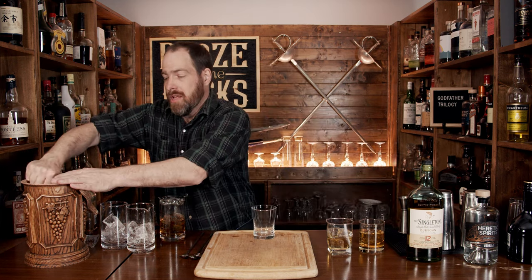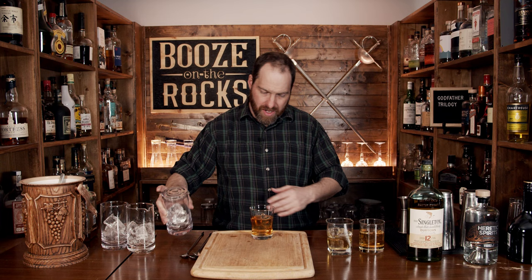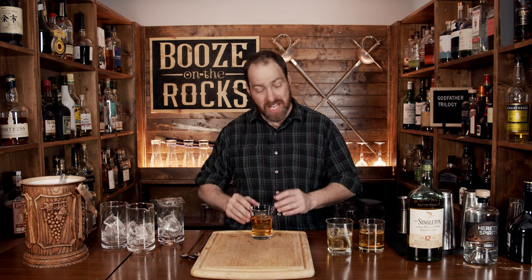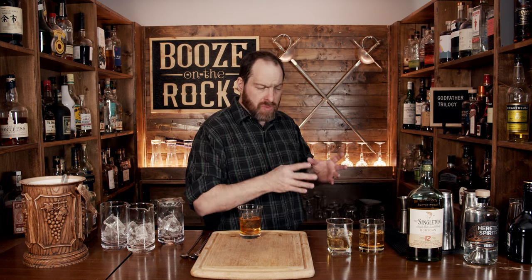Grab another type of rocks glass — something kind of pretty — just a couple of cubes based on the size of the glass, and pour it in. Visually this glass looks incredibly appealing — the color is a little bit nicer, the shape of the glass. I'm already a fan just by the presentation. I get a little bit of the amaretto, but not as much of it — the brandy is kind of muted in this. It's completely the opposite to the Godfather. It's a little bit sweeter, not as earthy. It's got some bold flavor that's been tempered by the Disaronno — absolutely fantastic.